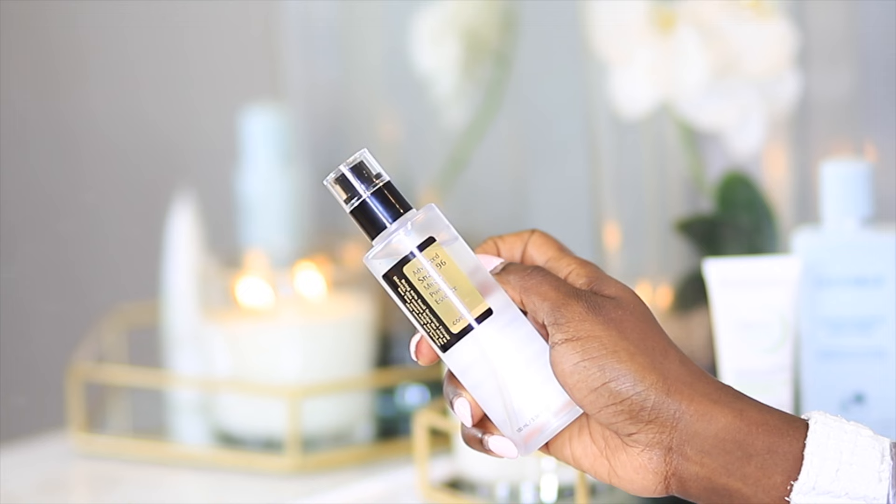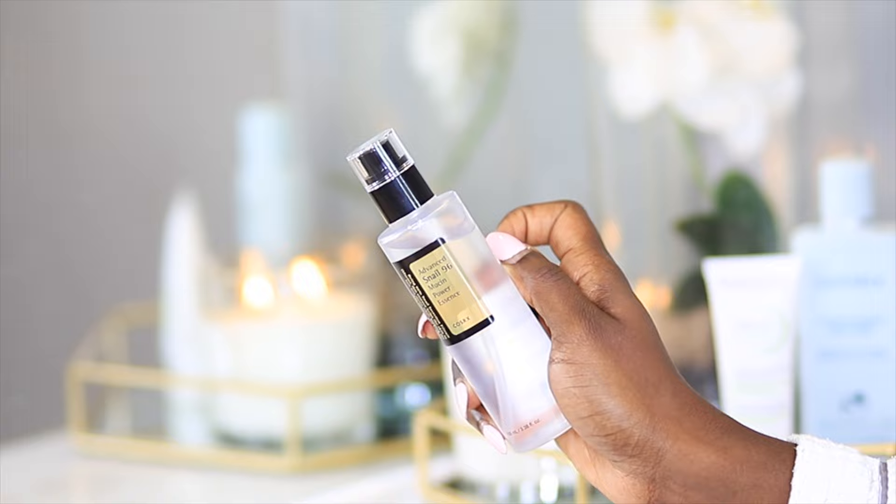So in today's video, I'll be showing you how to use your CosRx Advanced Snail Mucin — basically the Advanced Snail 96 Mucin Power Essence. This product is one of those Korean skincare products that a lot of people seem to be loving lately, and I'm one of them.